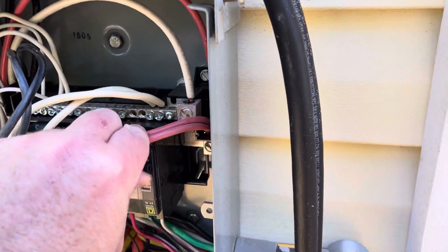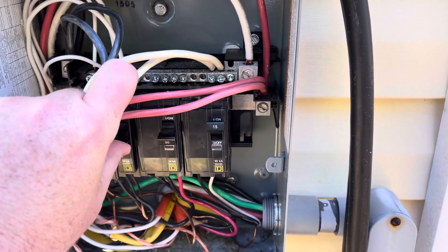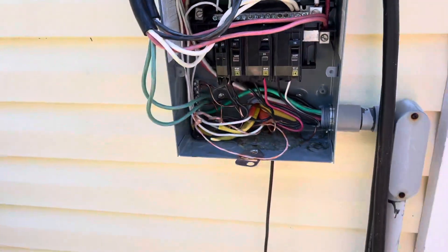Let me turn that on — that will start going. There it kicks on. Kick on the rest of the shed. That's another few hundred watts on there.